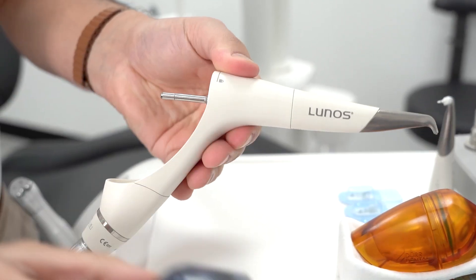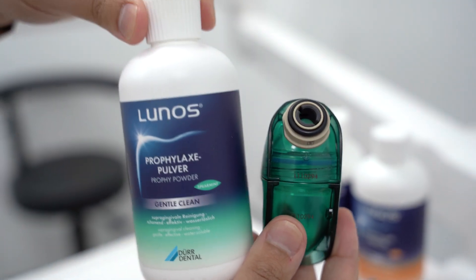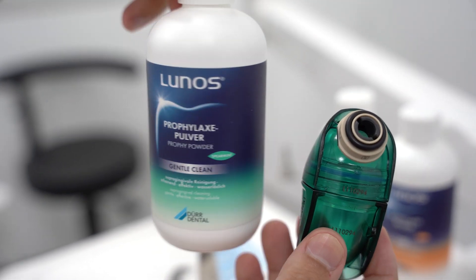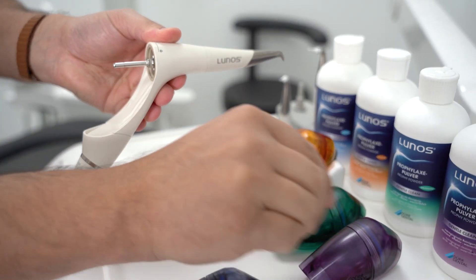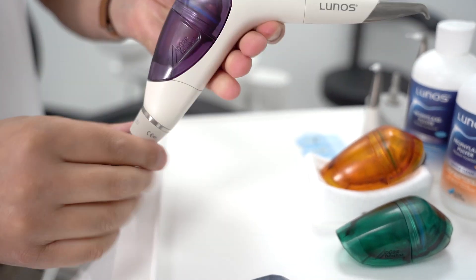The chambers are available in a range of colours and can be easily colour coded to allow easy identification between different flavours or different types of powders. Being able to remove the chamber from the body, you can easily swap out the pre-filled chamber mid-appointment if needed, or easily swap between supra and subgingival powders.